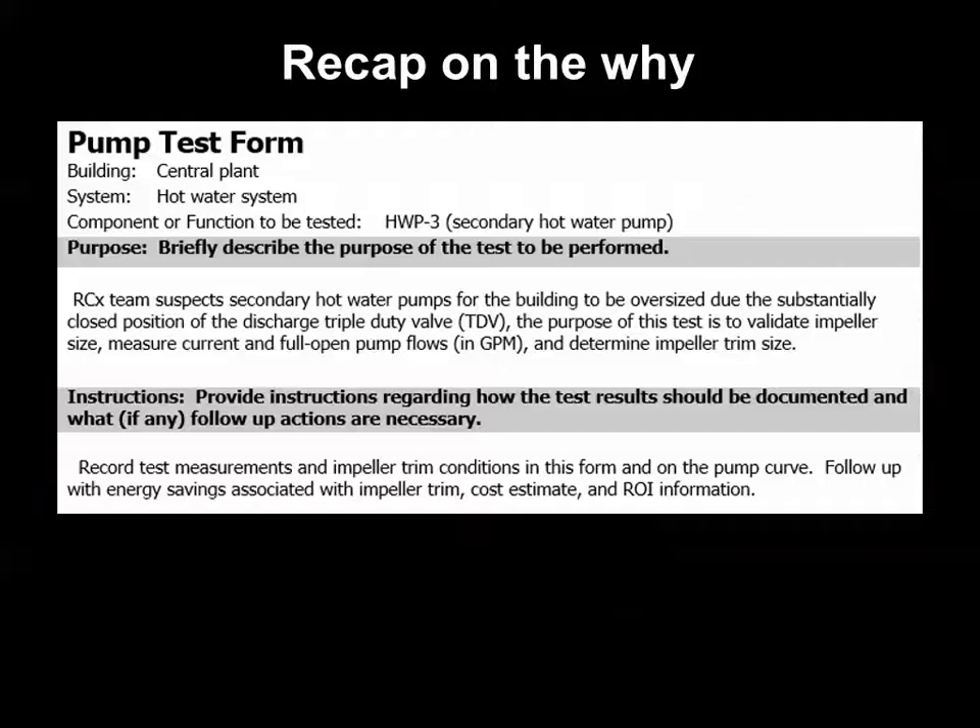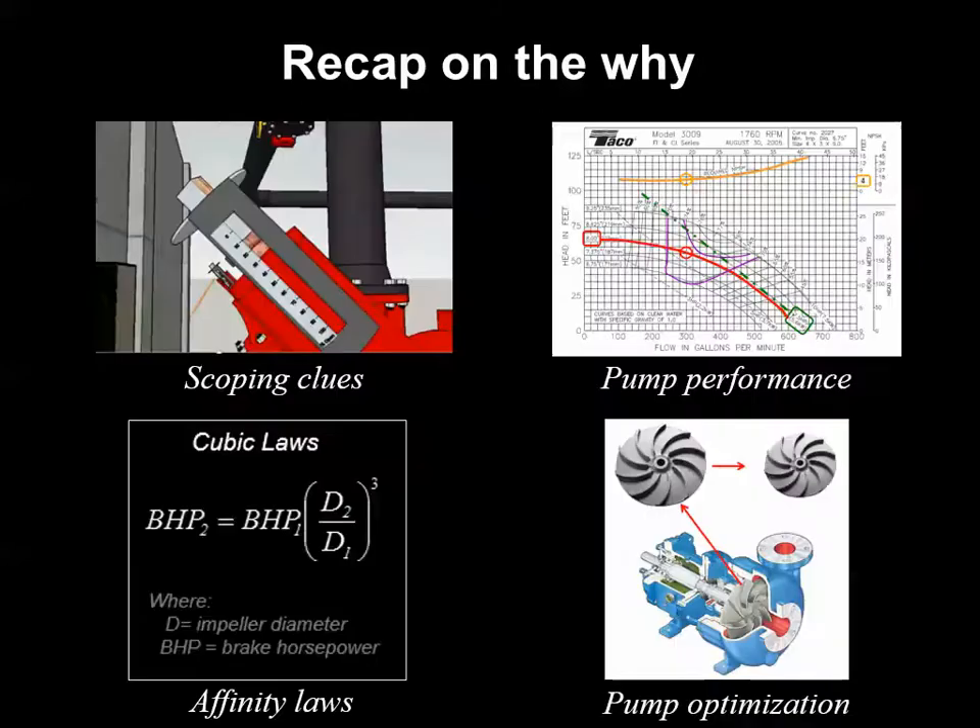The first part on our test form was the purpose statement — why we're doing the test. In this example, noticing a throttled triple duty valve during an RCX assessment suggested that the hot water secondary pump may be oversized. Using your knowledge of the pump affinity laws, you recognize the potential energy savings opportunity to trim the impeller rather than leave the discharge throttled.